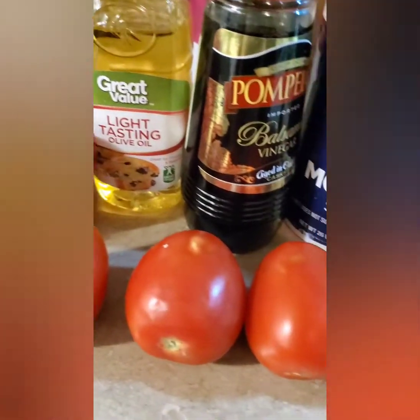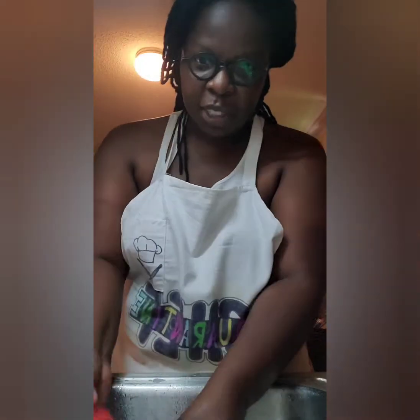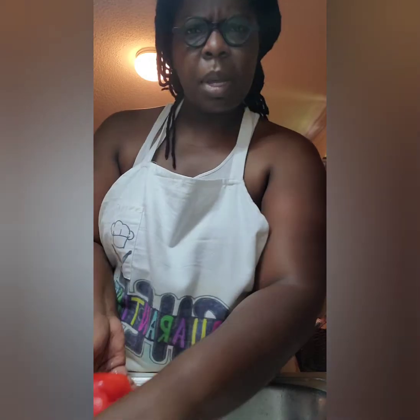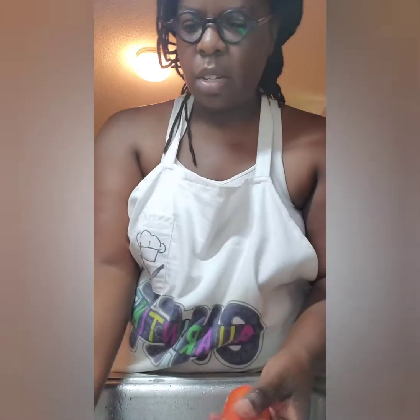Hi guys, today we're making red pepper and tomato salad. I'm going to start by rinsing my produce — the tomato is classified as a fruit, so I'll just say produce. I'm going to start by rinsing my produce: the peppers and the tomatoes.